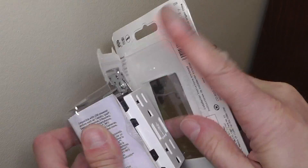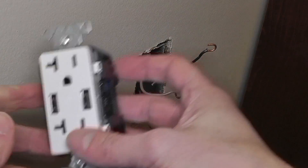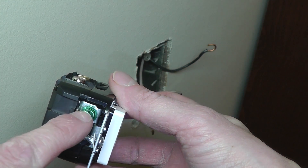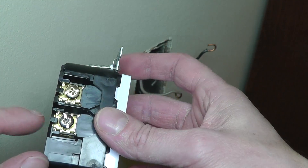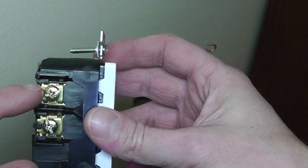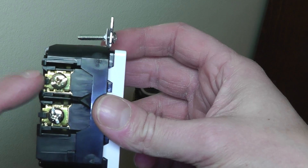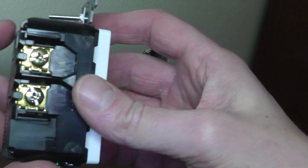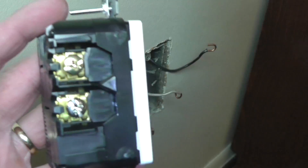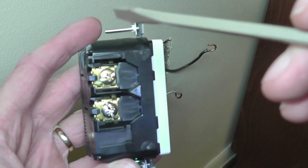Now we take our new USB charger outlet out of the box and take a look at it. On the backside you can see the green screw for ground, the silver screw for neutral, and the brass-colored screw for the hot wire.